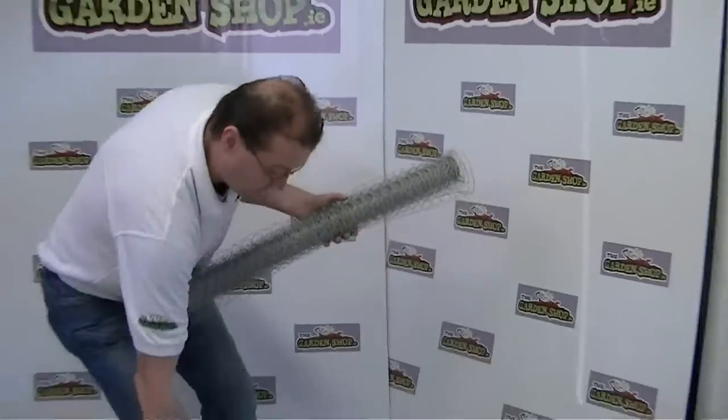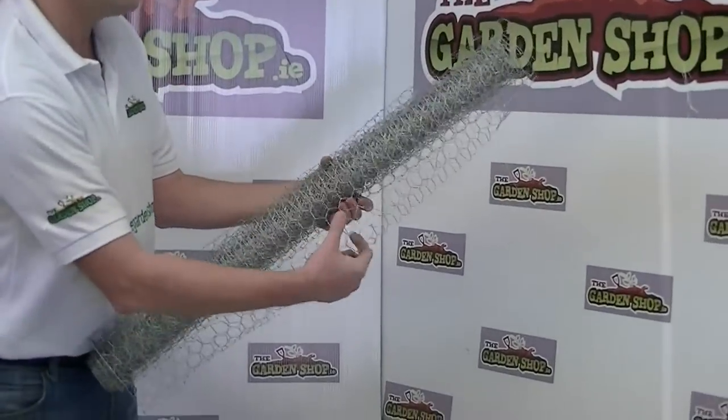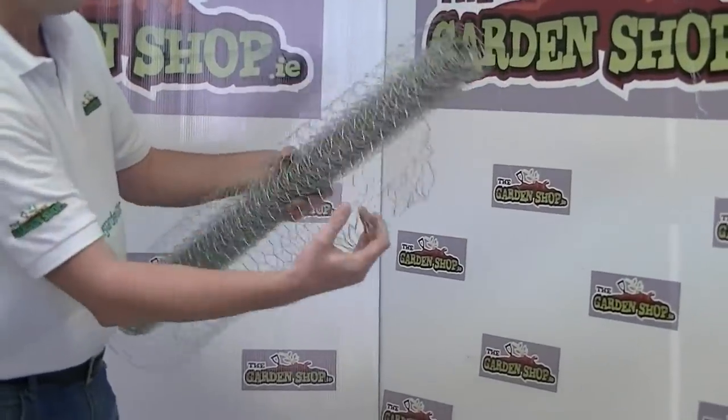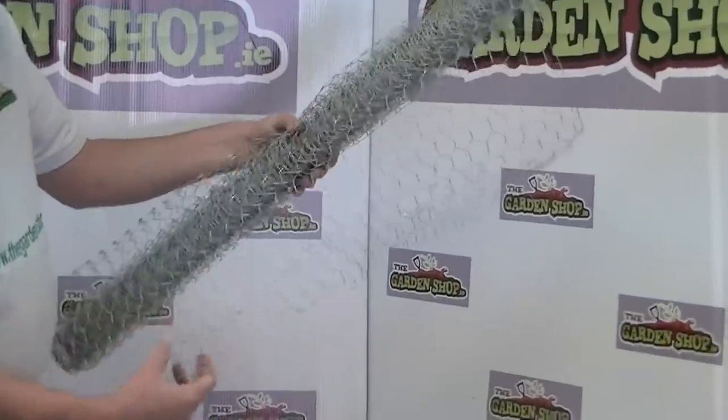The traditional name for this particular netting is chicken wire. Basically what you have is a 5 metre length and a 90 centimetre height, and it's galvanised wire, so that means it's long life and durable.